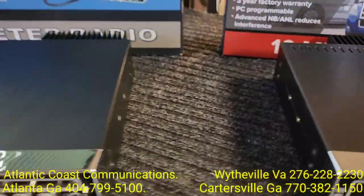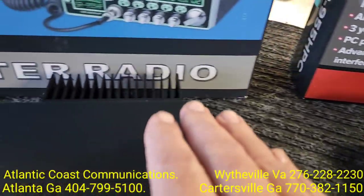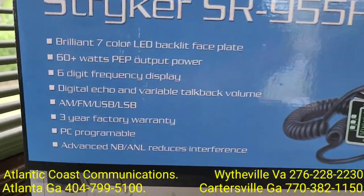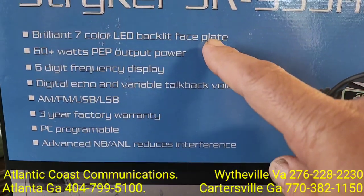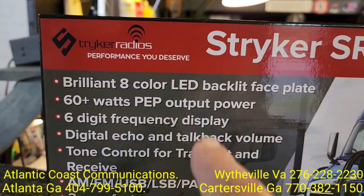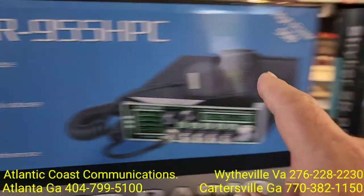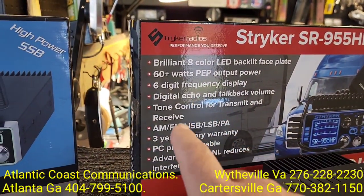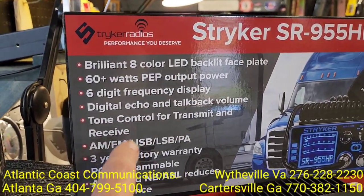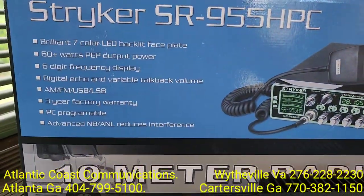What you will find new is on the back — the vent holes in the top cover — whereas the Gen 1 does not have them; it's very smooth. We have a 7-color display on the Gen 1 and an 8-color display on the new one. Both are at 60 watts. And this Gen 2 has a tone control for transmit and receive. Everything else is relatively the same.